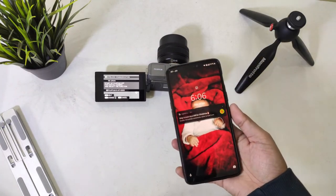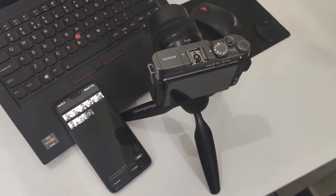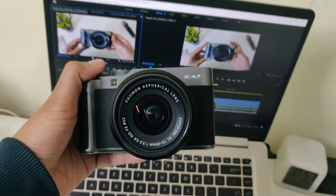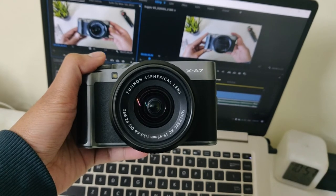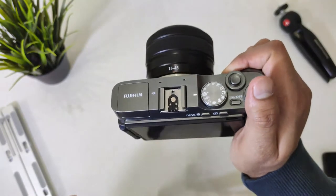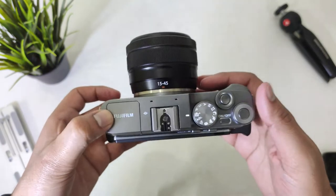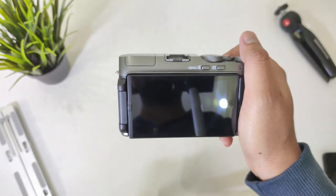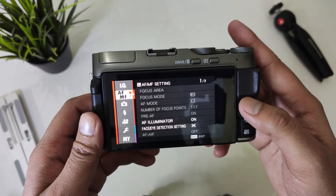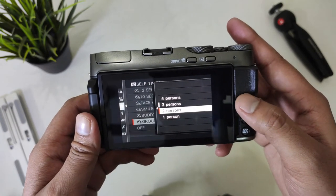For transferring photos and videos wirelessly, you have a remote app on your phone through which you can transfer media over Wi-Fi and use your smartphone as a remote for your camera. I am a beginner with any sort of DSLR or mirrorless camera, but after getting this camera I was able to operate it with ease without having to worry about difficult camera controls. Next to the screen you have a joystick to access the controls and different camera settings.